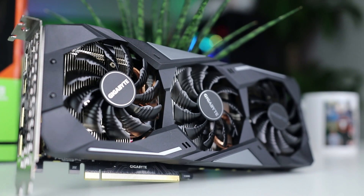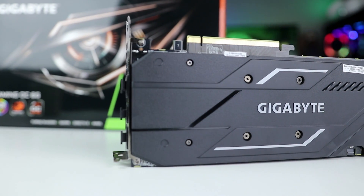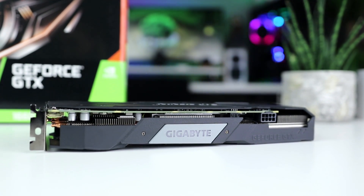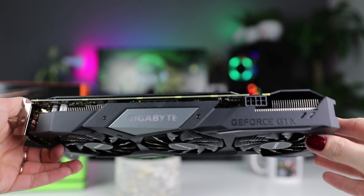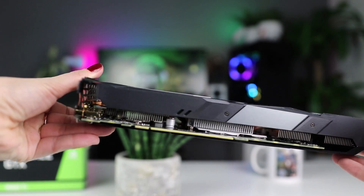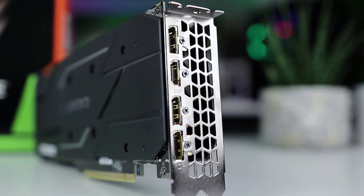The Gigabyte Gaming OC retains the look of their RTX lineup — not an extreme design by any means, but they have the Aorus models for those looking for something more flashy. It's worth mentioning the Aorus model comes with a fourth year of warranty, which sets it apart from other 1660 Ti's. The Gaming OC covers the basics nicely with its three fans and clean backplate, measuring 28 centimeters across two slots. RGB-wise, the logo lights up and can be set to any color. It requires an 8-pin PSU connector and offers three DisplayPorts and one HDMI.